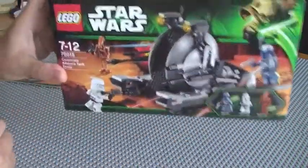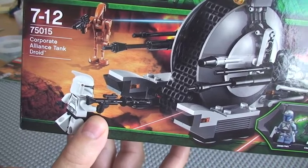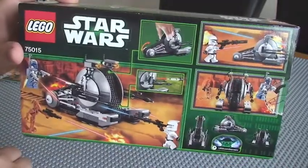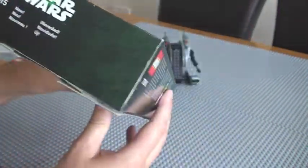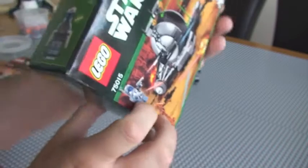The box — this is the actual box for the set. As you can see, it's 75015, ages 7-12, and it's the Corporate Alliance Tank Droid. That is the actual name of the set. Here's the rear of the box — it hasn't got many features. And here you can see the minifigures. I guess this particular minifigure is going to be what draws most people to this set — Jango Fett.